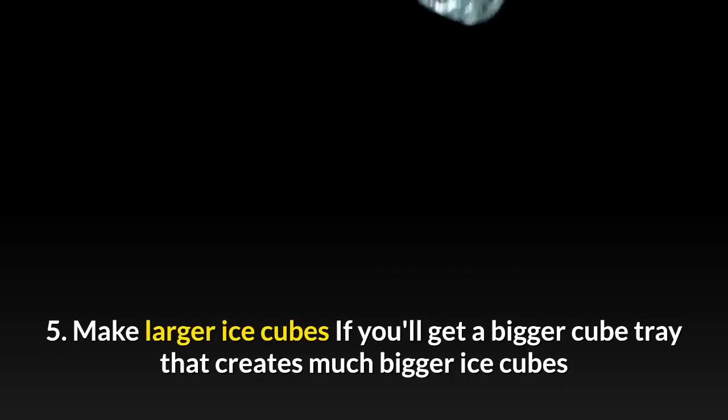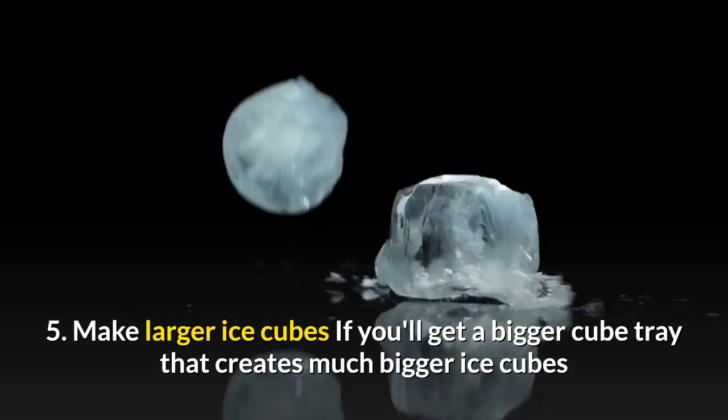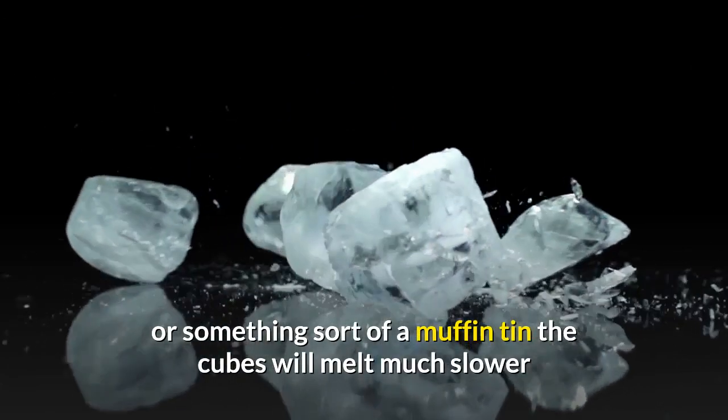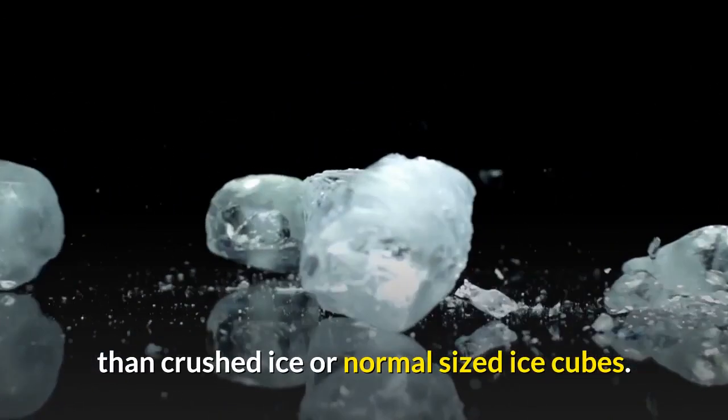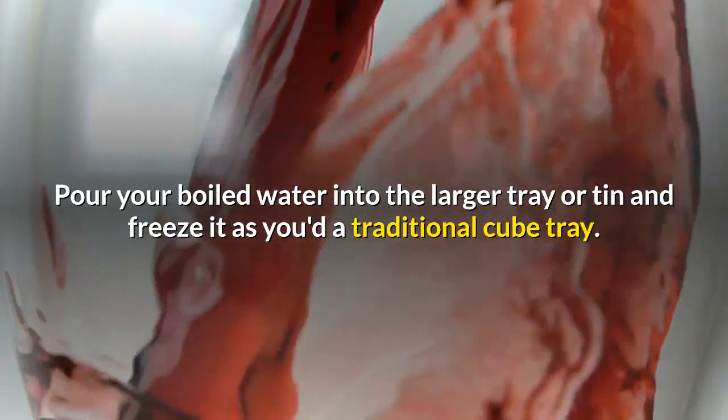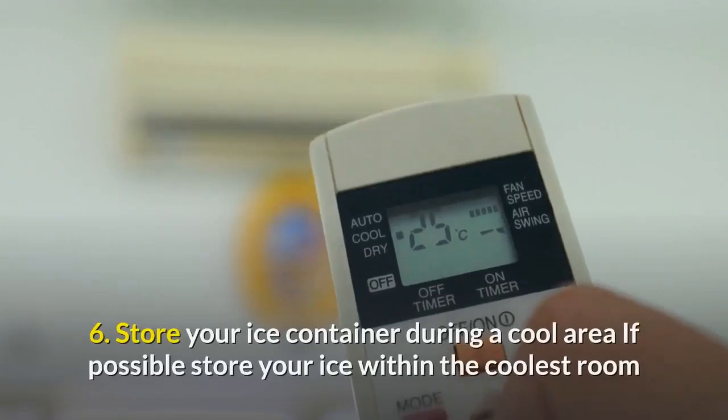Five: make larger ice cubes. If you can get a bigger cube tray that makes much bigger ice cubes, or something like a muffin tin, the cubes will melt much slower than crushed ice or normal-sized ice cubes. Pour your boiled water into the larger tray or tin and freeze it as you would a normal cube tray.